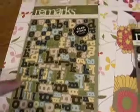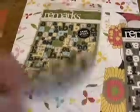Then we've also got the Remarks cardstock letter stickers. They are so cute. Flip it over and you can see all the numbers and the brackets, punctuations.